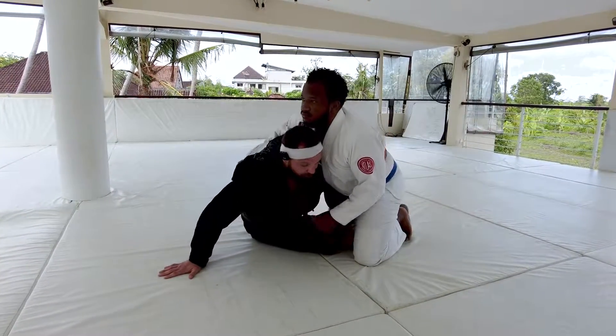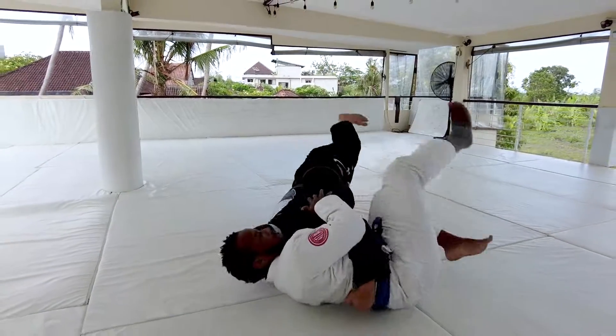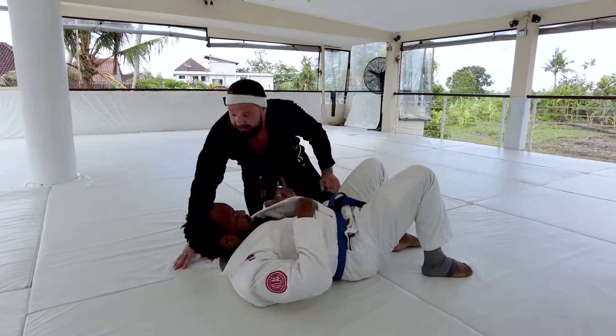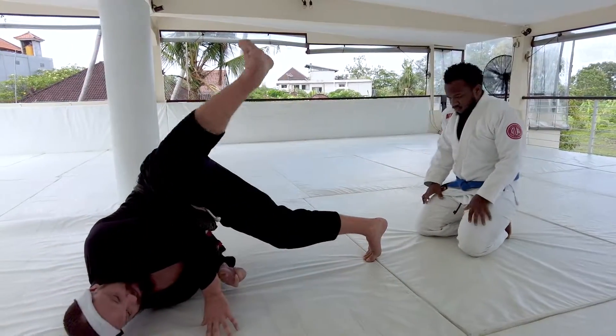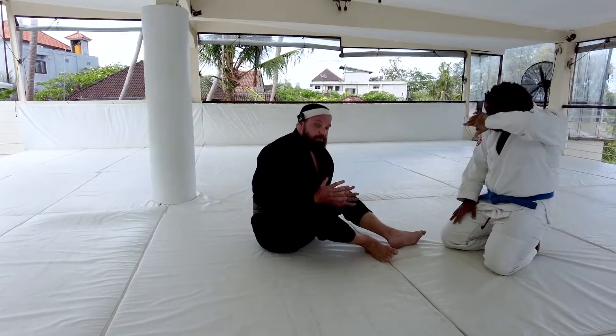I want to start creating that off balance, so when he goes to reach, it's easy for me to pull that arm in and start extending that hook. Another thing that's making this position stronger is connecting to the floor with my right leg. I want you to think about pushing off the ground with that leg as you come up, so you can extend your hook out and get into a good position.